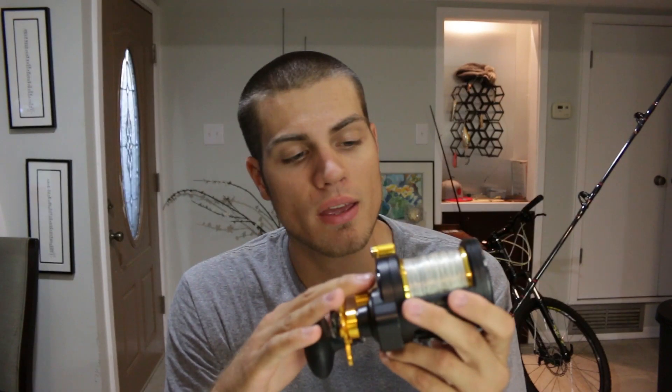On my reel I have a 50-pound braid mainline, probably about 450 yards, and then a 50-pound mono top shot, about 100 yards. I use the top shot just for added abrasion resistance at the beach mostly.